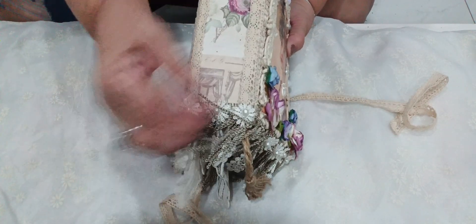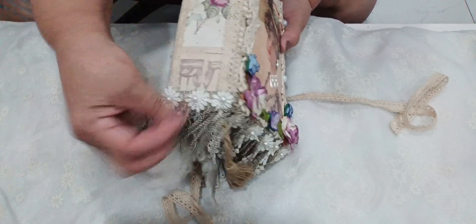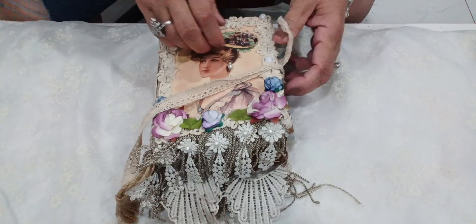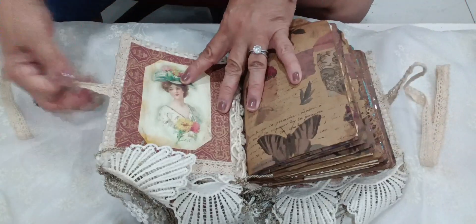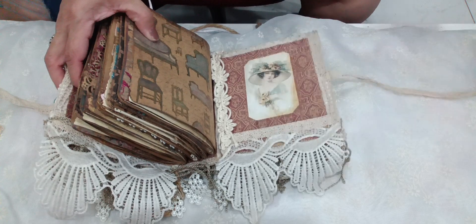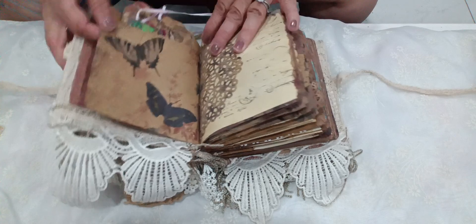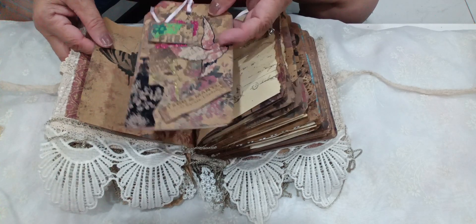I normally don't like to leave these open here with the strings — what else are you going to add to it? So I always cover it, and this is the back of it. When you open it, I have two of these on each side of the journal so that I can close it afterwards. Inside, it's a Victorian journal, so it has a pocket here and it has a tag.